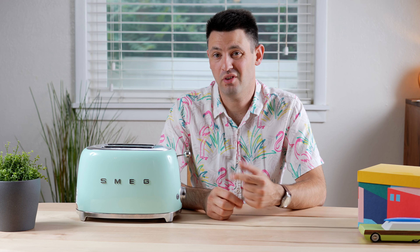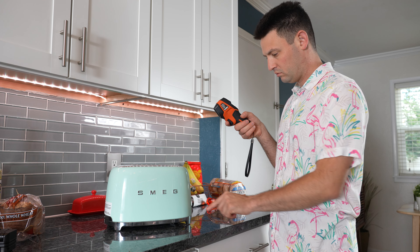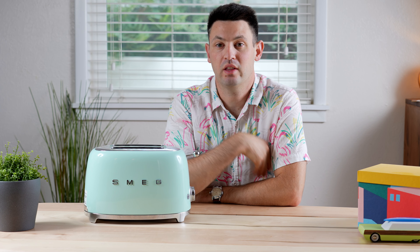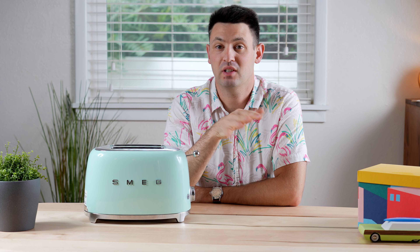Now what does that defrost button actually do? I actually took a thermostat and looked at the temperatures, and they were all in the high 600s, whether I use defrost or not. So they're pretty much the same. The only consistent thing I noticed was that on the defrost, it added anywhere between five to 15 seconds.